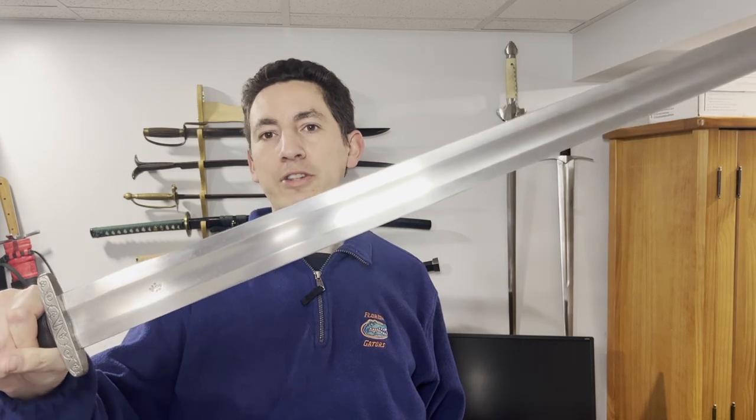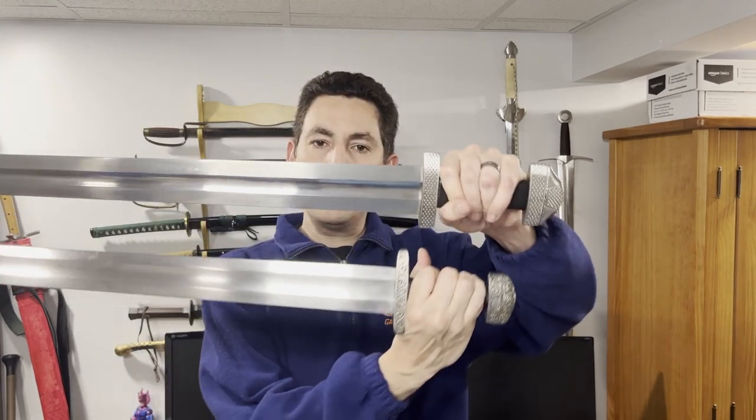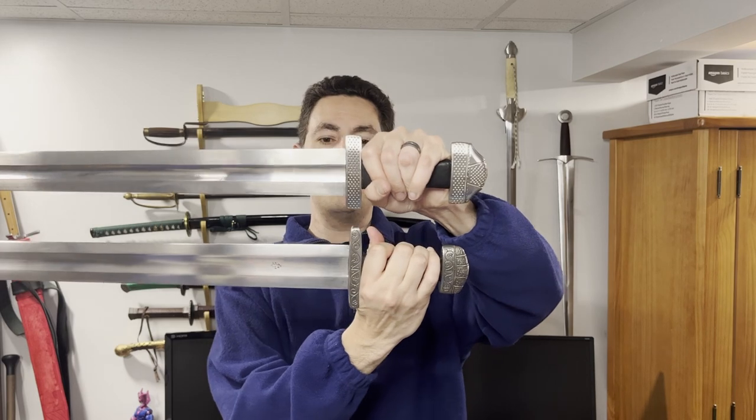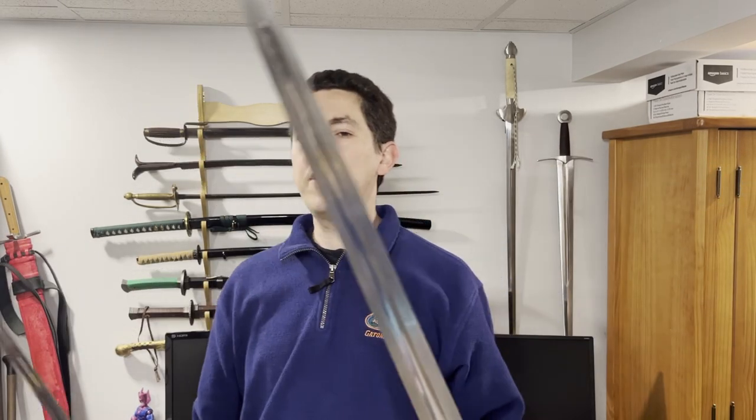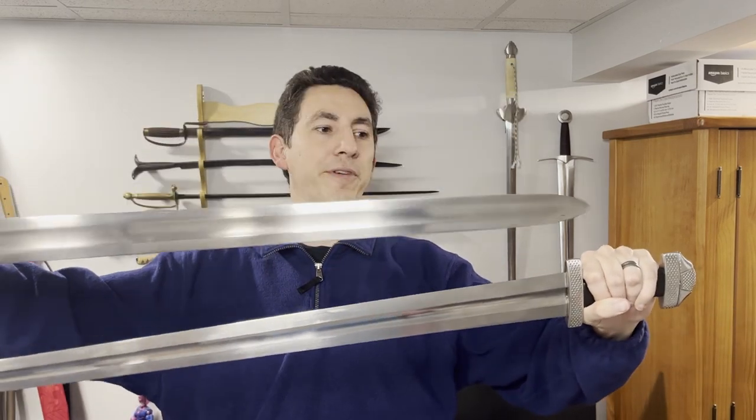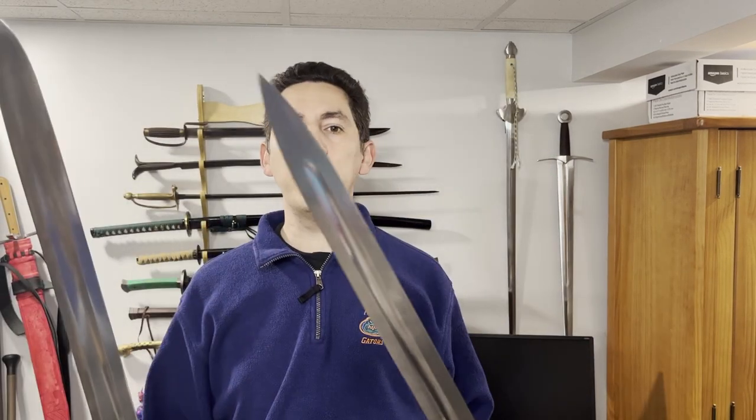This is an Albion Klontar, which is currently discontinued. This is a cool opportunity to compare two swords that superficially look very, very similar. They're of roughly the same size and of a very similar design, both Carolingian-style swords from the Viking age. They're commonly called Viking swords.